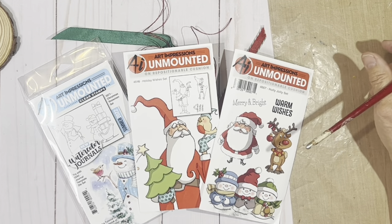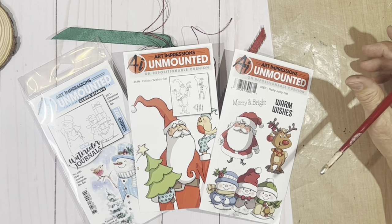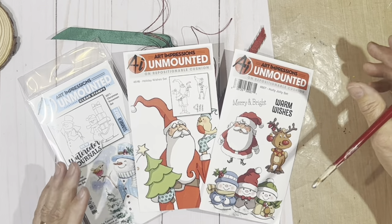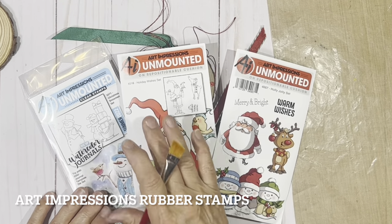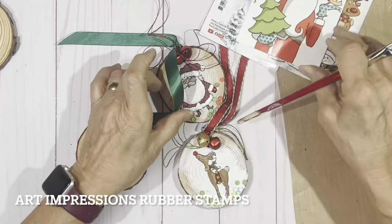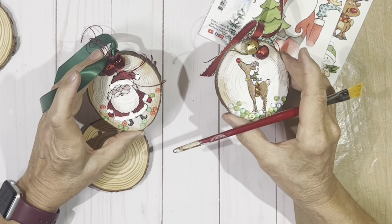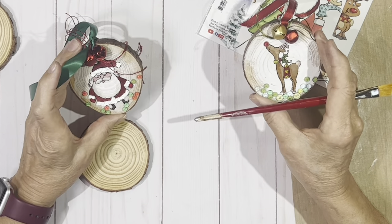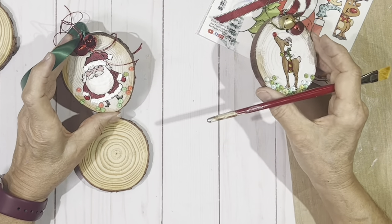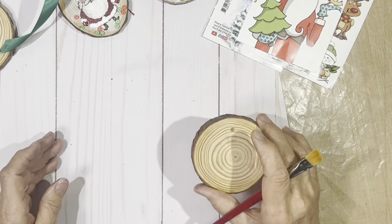Hey everybody, it's Kathy Allen, and I thought I would bring to you through our Technique Tasters a little project that doesn't take a lot of time. You can make a whole bunch of them all at once. We're going to be using Art Impressions' wonderful Christmas stamp sets — and trust me, they've got a whole bunch for you to choose from — to make really fun little ornaments that you can hang on your tree.